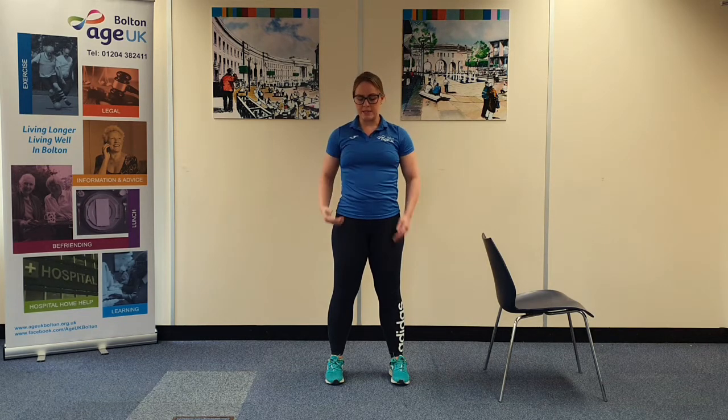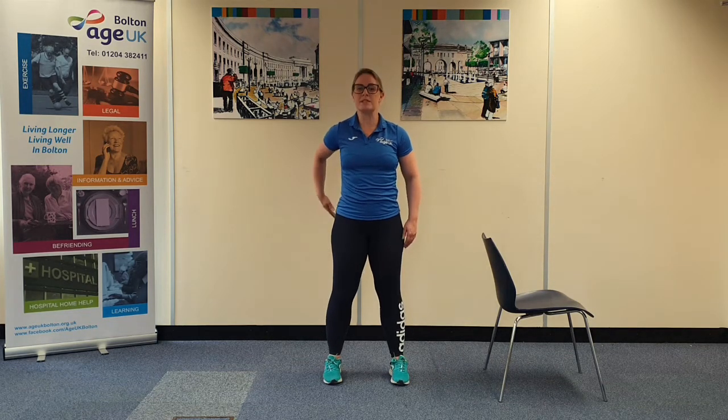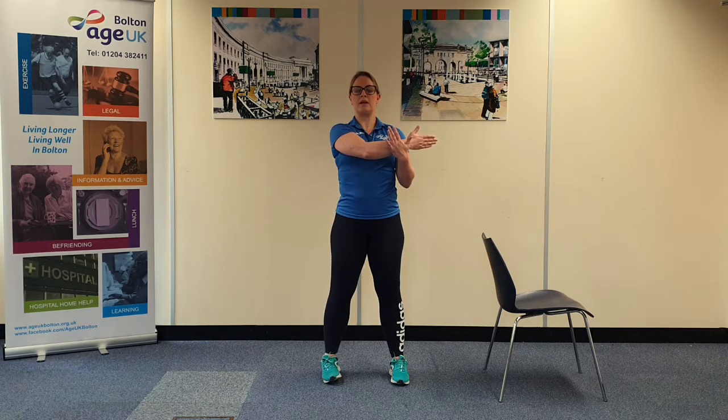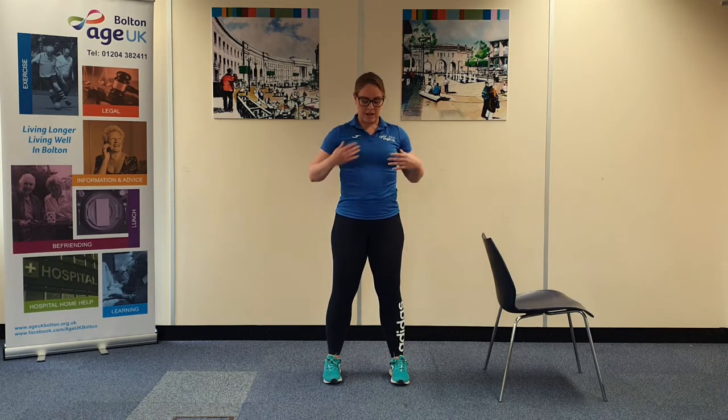And release. Repeating on the opposite side, bringing the arm forward, cross the line of the body and holding on with the other hand. Making sure that the working shoulder drops down and keeping the chest lifted. Feeling that stretch into the shoulder.